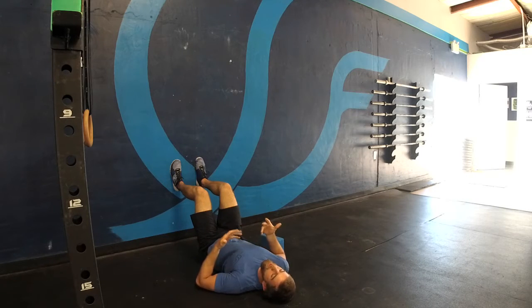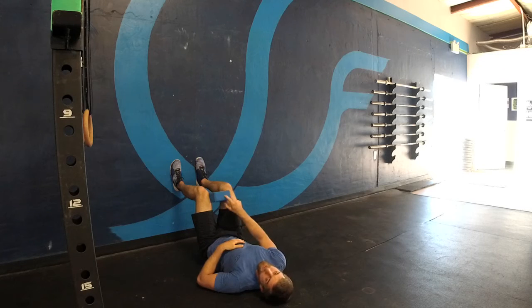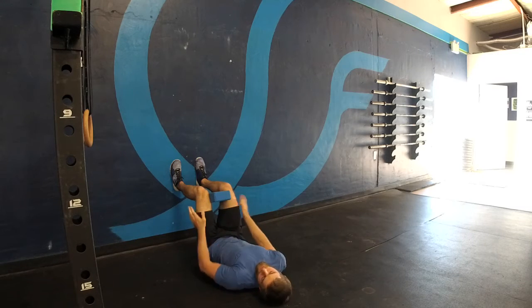Second, another big breath in through my nose. On my exhale, I'm going to squeeze some tension between my knees. Knees are squeezing in tight.